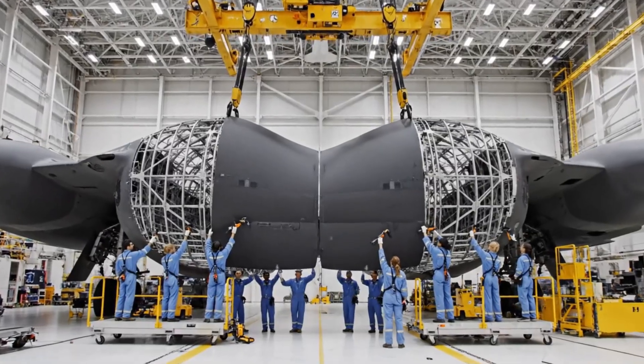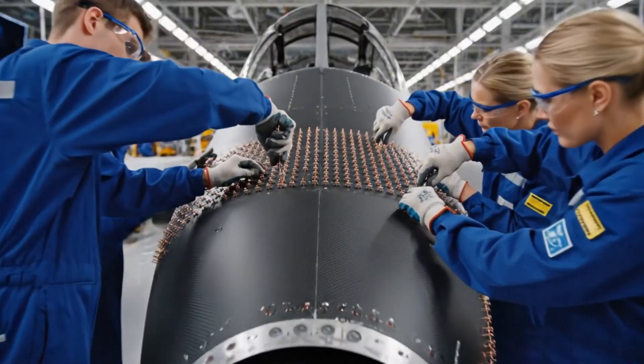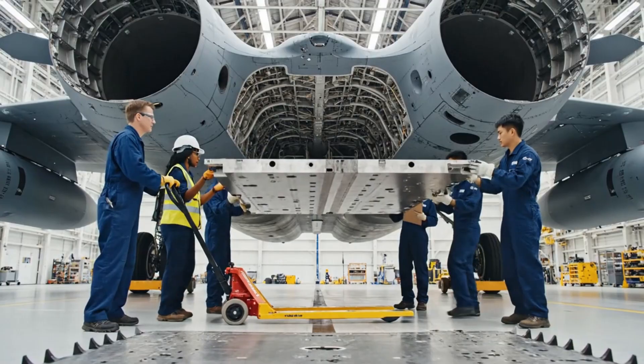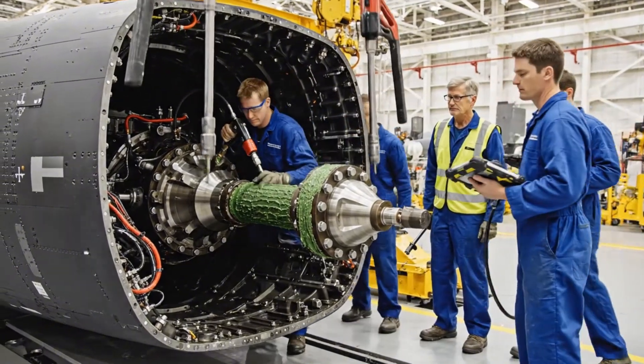Bring it down five millimeters on the left side. Copy that, five millimeters left. Clear on the right. Easy now, watch the starboard short side. Clear on this end, keep it coming slowly. Aligning pin one now. Easy, watch the alignment, set it down slow. It's seated — hand me the big torque wrench.